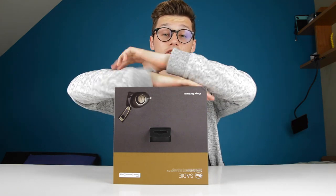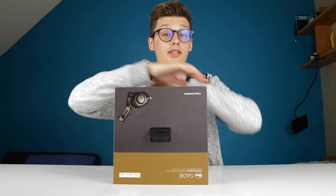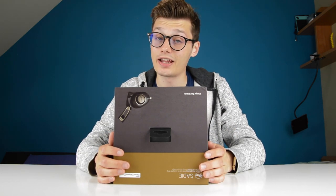Hi, I'm Simon from U.S. Favorite. Before we start this video, I want to ask you to subscribe to stay updated on our latest content and to see cool videos with cool products like the product today.